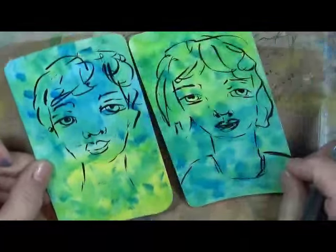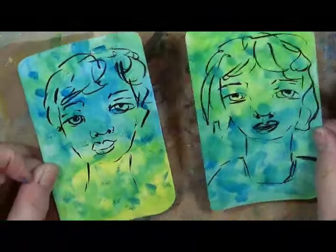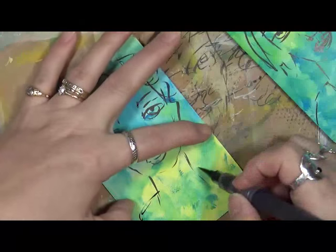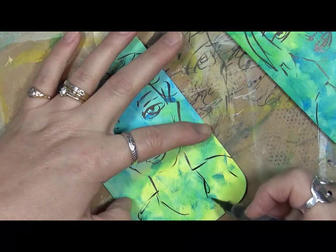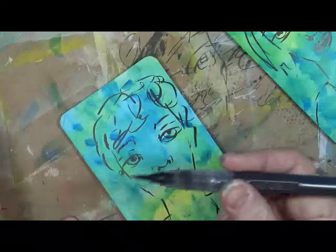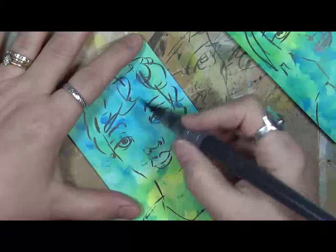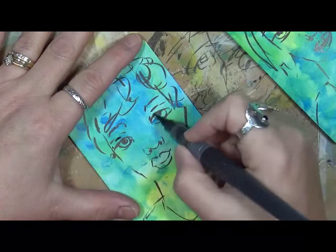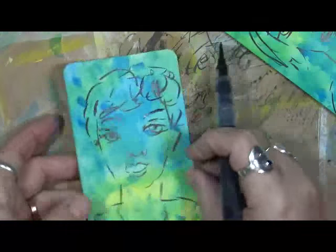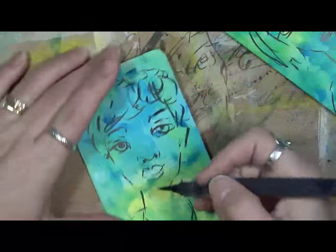I'm liking these — they're a little bit different. I still don't like her mouth, but it's been a while since I've been doing this. I kind of like this sketchy style. I can't go back and change it because I'm actually using this ink, so you really have to think about what you're doing. But I like this — your eyes fill in the rest to realize it's supposed to look like a human face.